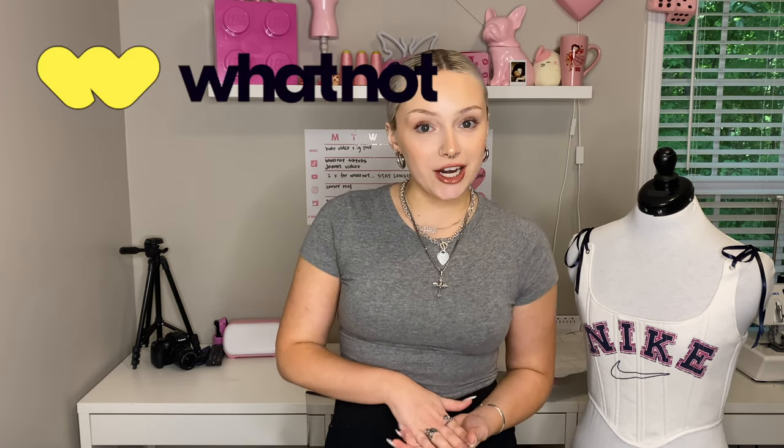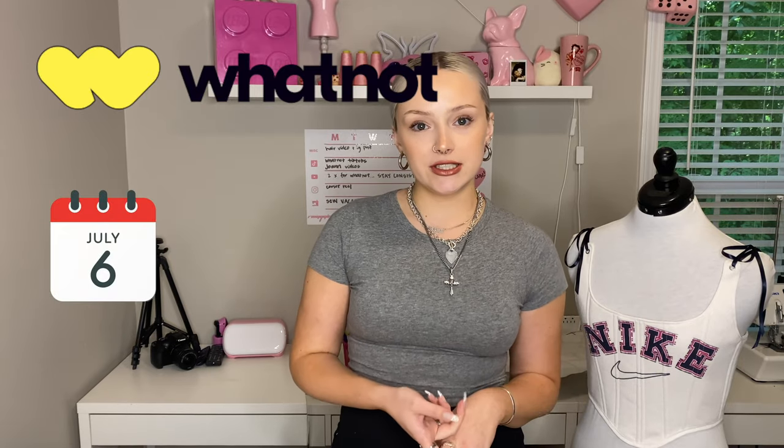I hope you guys liked this video! If you did, please like, comment, and subscribe, and let me know what video you want to see next. Make sure you're following my other channels — TikTok, Instagram Reels — I post a ton of tutorials on there. And remember, I am auctioning this corset off on my Whatnot on July 6th, so I hope to see you there. Follow my Instagram for updates on that — I'll see you guys later!